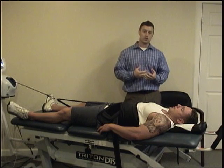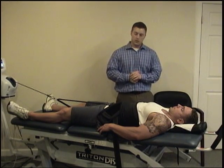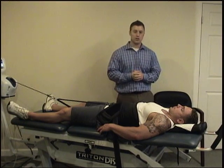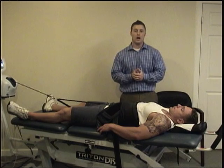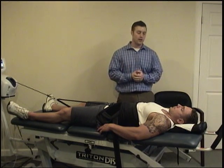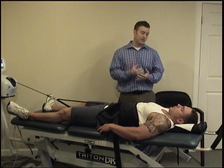So what this spinal decompression is going to do is help to rehydrate and repair some of the damage that has been done to the spine, not only from weightlifting, but also from sitting.